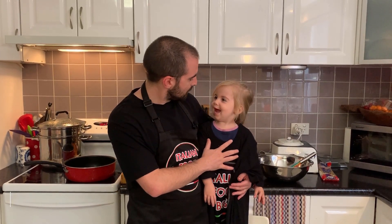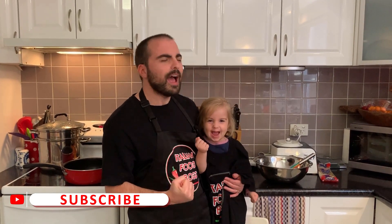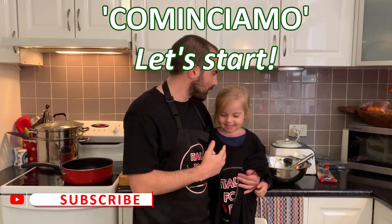A couple of eggs for two people, two zucchinis and some parmesan. Are we ready Aurora? Yeah! Cominciamo — let's start!